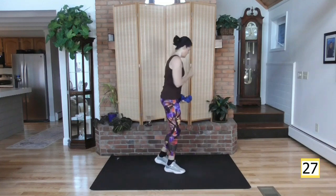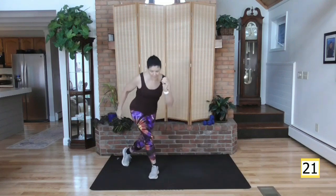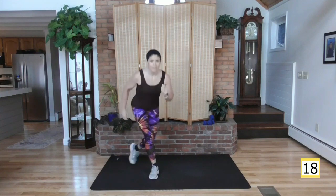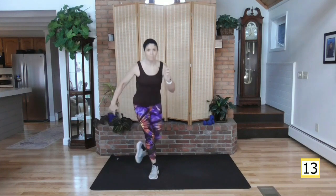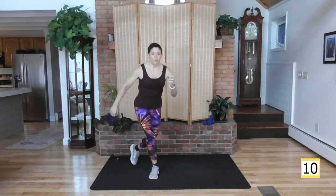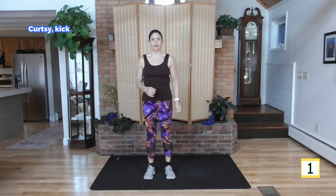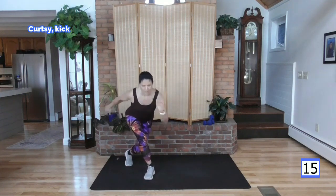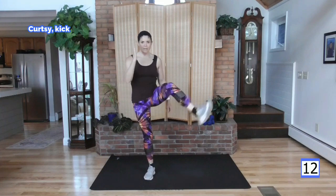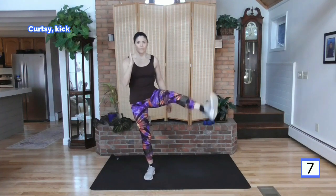30 seconds rest. Let's get ready for this next one — it has a balance element. I'm going to take your right leg back, curtsy lunge as deep as comfortable for you. Come up, kick. Or take it down, come up, kick through, put down. You pick what works for you. This is a balance challenge. Here we go — right leg back. If you're just starting out, welcome. Good for you. We've all started at the beginning.